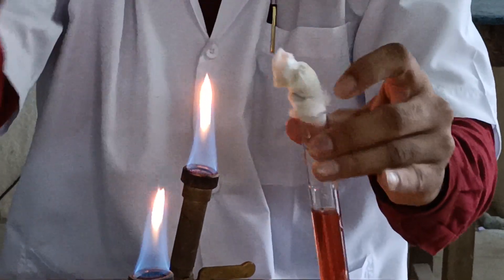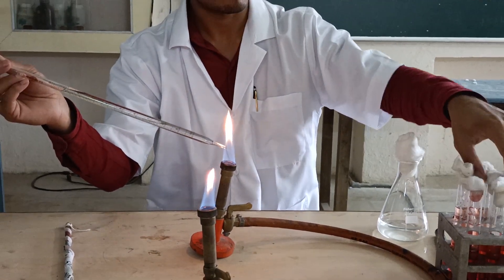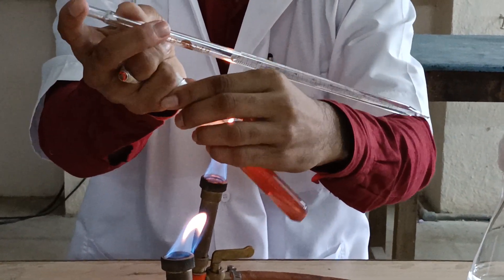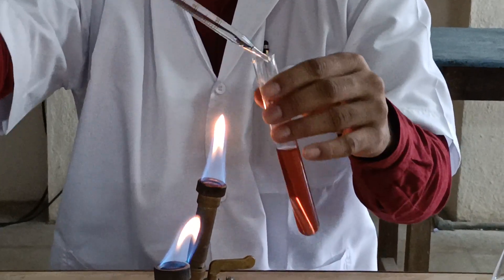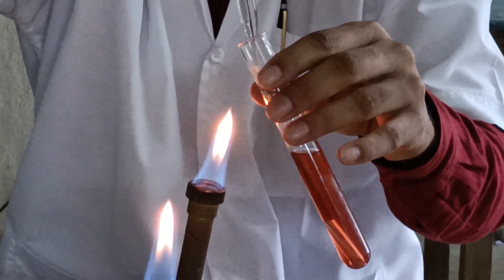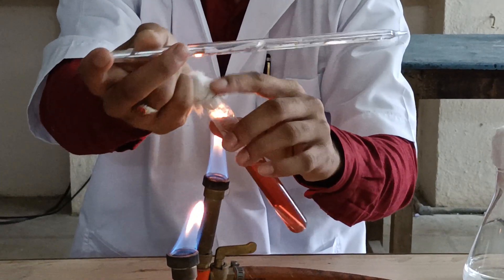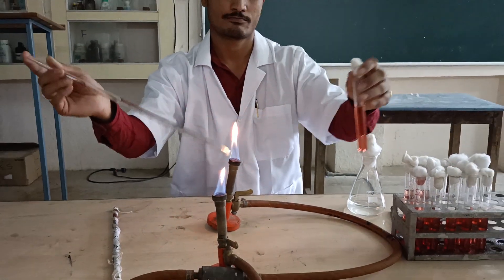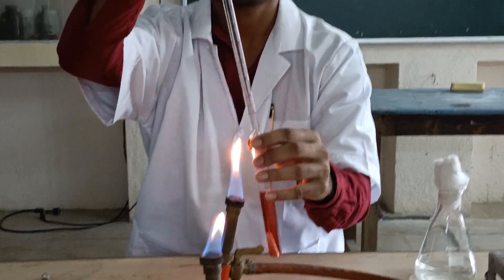The inoculation is done aseptically and we gently shake the test tube. Vigorous shaking is not allowed because that will create formation of bubbles. Care should be taken that bubbles should not be formed into the test tube. In this way we inoculate the remaining test tubes with 1 ml of the given water sample.